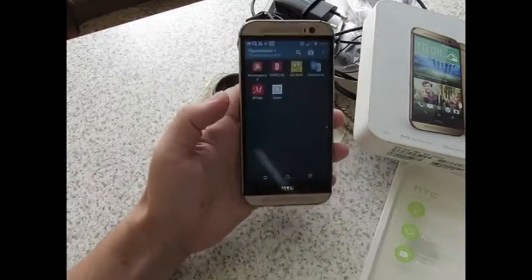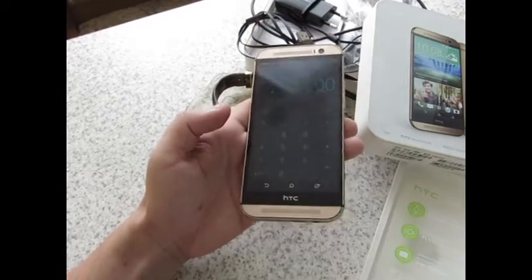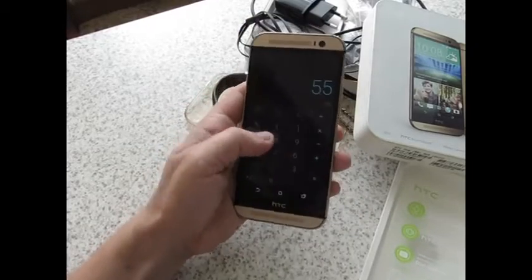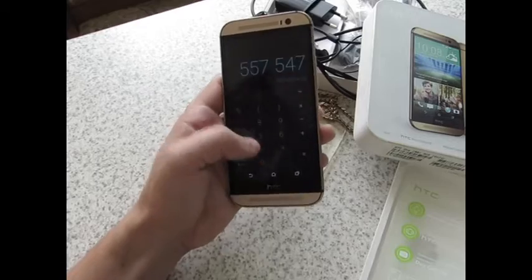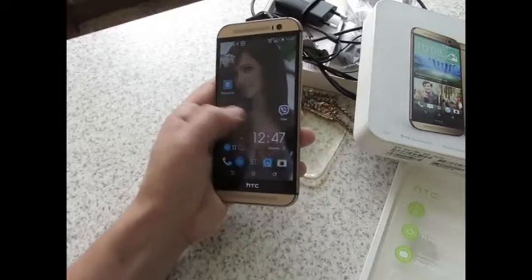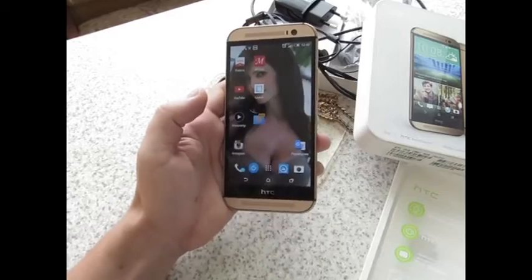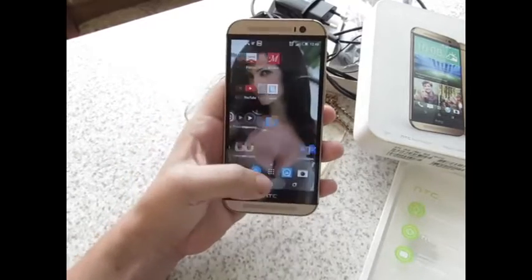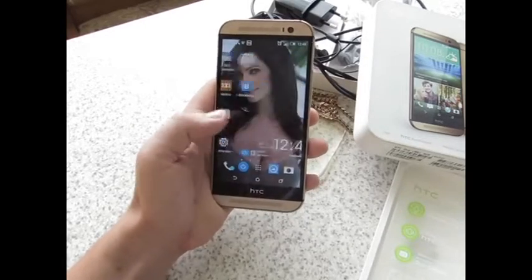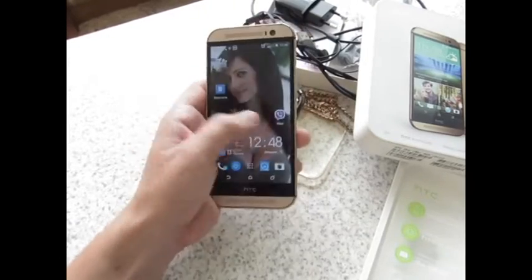Вообще никаких проблем никогда не возникало с этим смартфоном. Вот имеется калькулятор — считает без ошибок, все вычислительные действия производит очень быстро. Куча приложений. Сейчас всё переходит и адаптируется к Android-телефонам: магазины, Кинопоиск, поиск работы, метро — всё это уже есть в телефоне, всё находится в одном устройстве, что не может не радовать.